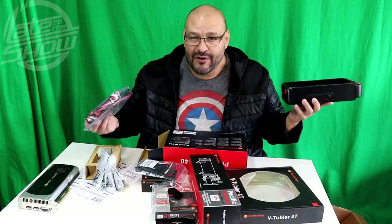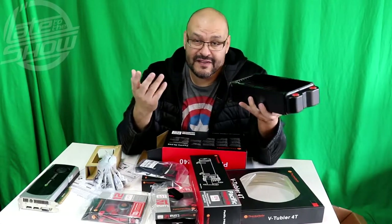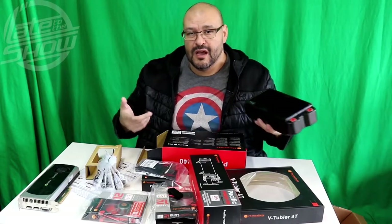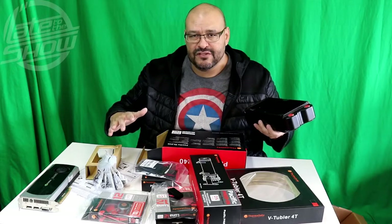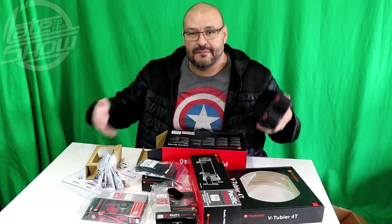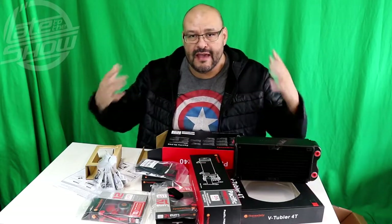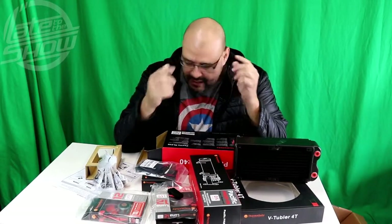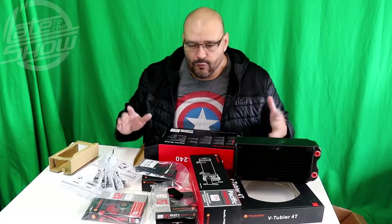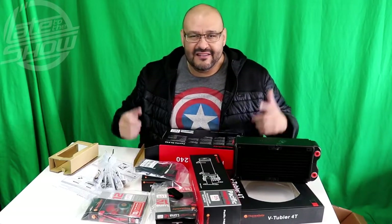We're going to take you through every video and try to build the whole system from scratch. Right now we're just talking about the hardware — the reservoir, the water cooling system, and the radiator that's going to go in that big Thermaltake case we showed earlier. There are a lot of boxes and it gets a little complicated. Don't let the instructions discourage you from purchasing something like this if you want to learn and take it to the next level.